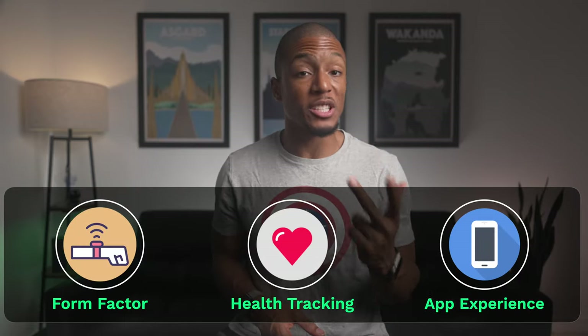For me, I really do think it comes down to three main buckets when comparing the two: form factor, health tracking, as well as the app experience.